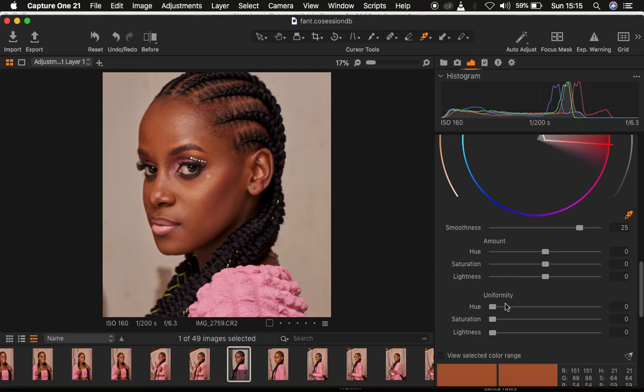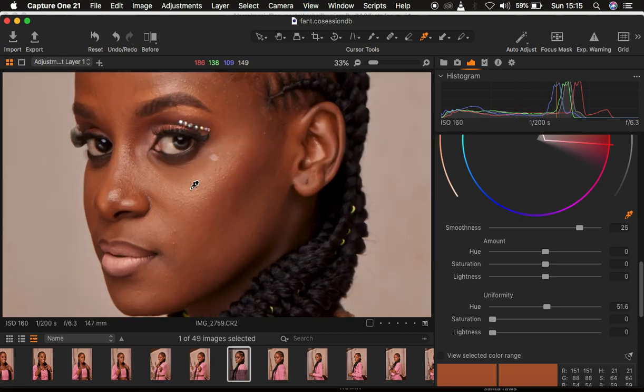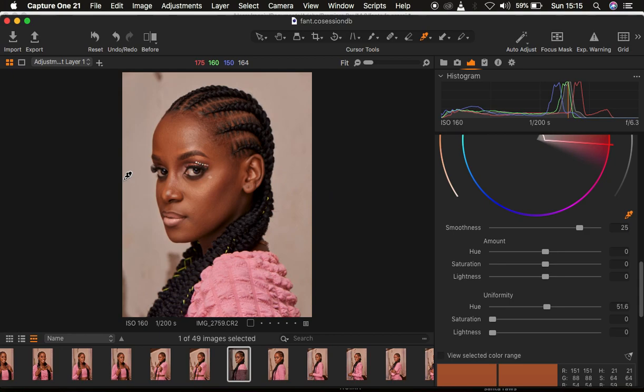I'll zoom out and come to the Uniformity slider. I'll start taking up the Hue slider under Uniformity. As you take it up, you'll notice that the magentas around the nose area are disappearing, and we're getting a uniform skin color — that is the most powerful tool in Capture One. If at all the color looks a little pale as you increase the Uniformity slider, you can also take up the Saturation slider. You can now notice that the skin is getting a uniform look.